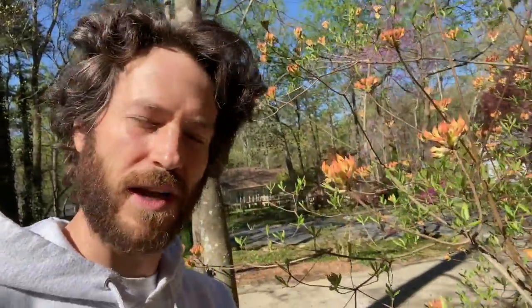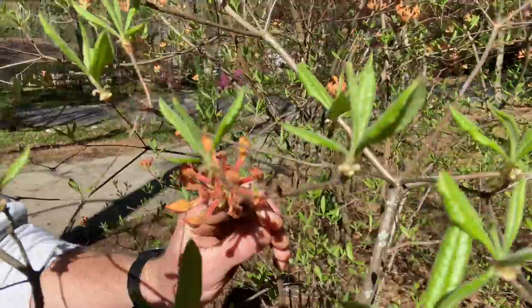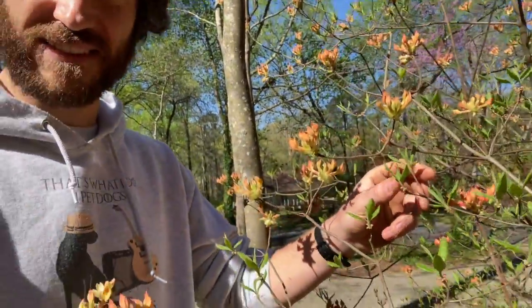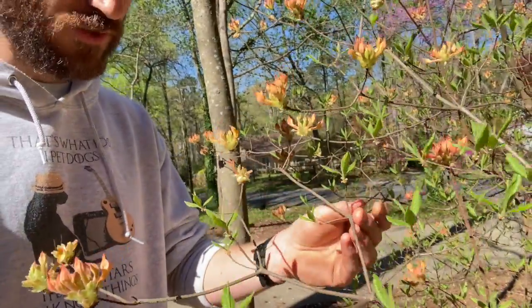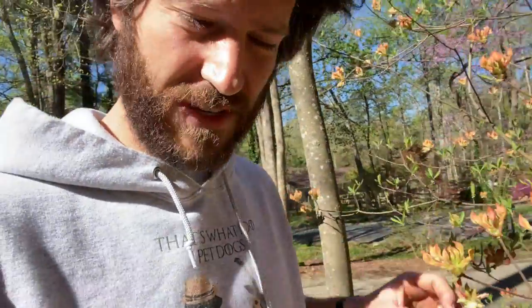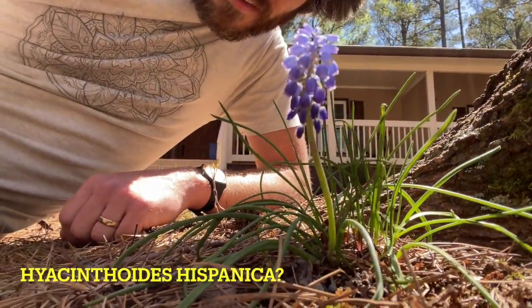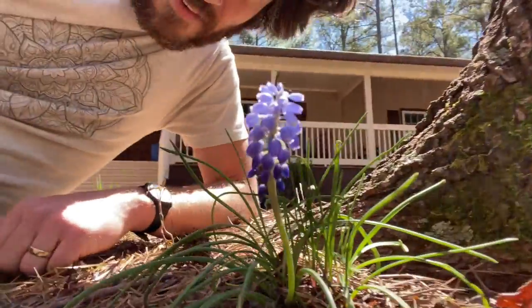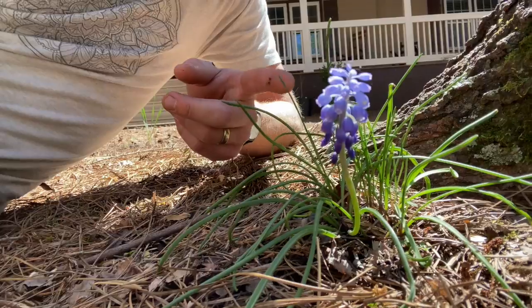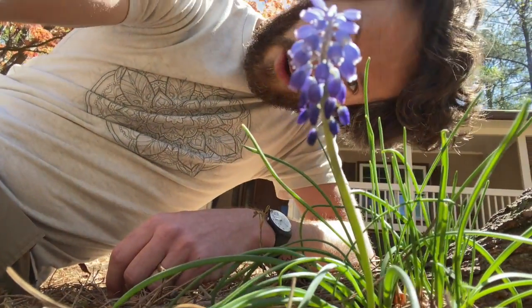Over here we've got this native azalea which is about to just blow open — it will have really nice aroma. As opposed to hysteranthus, this would be called synanthus, which means the leaves and the flowers are appearing at the same time. These are botanical terms I've never heard and I'm just now learning, so if you see me using them incorrectly, please let me know. And here's this little guy — a tiny little hyacinth doing its thing, just at the base of this tree. Barely the size of my finger. We are in the times of pinks and purples, y'all.